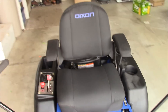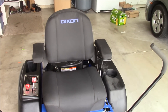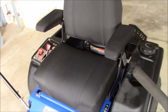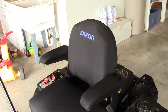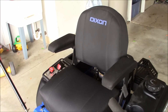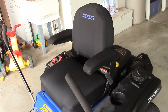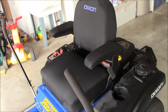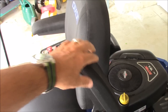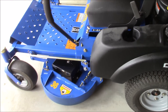Another thing that Dixon does — I don't know if any other manufacturers do this — is they give a cloth seat rather than a vinyl seat. This is pretty nice particularly in the sun. I don't think it looks as nice as vinyl, but this is actually the same seat they use on some of their more expensive models. It has hand rests and they go up and down.